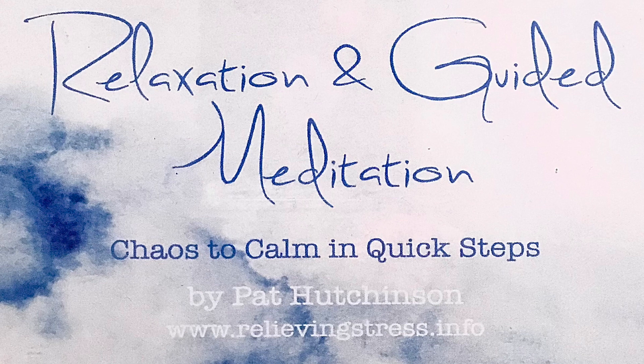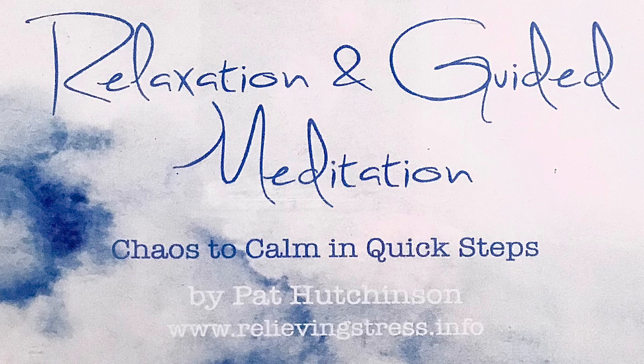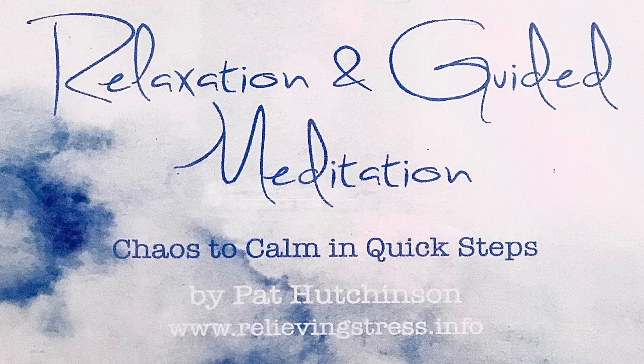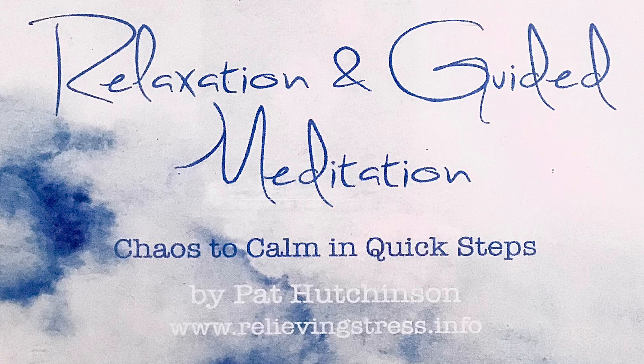Once again, as you breathe in, focus on your shoulders, your arms, and your hands. As you breathe out, your relaxation is becoming deeper and deeper. As you breathe in, scan your chest and lungs. As you breathe out, feel the tension slip away — your chest and lungs are relaxed.